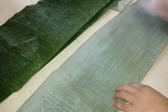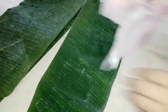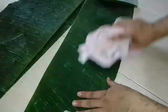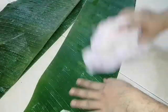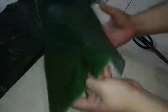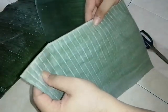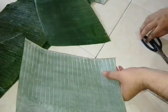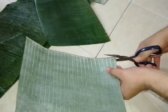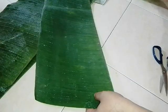Now we take the banana leaf and wipe it clean. Wipe it like this. This is a banana leaf — wipe it like this. The approximate length is like this. The midrib — that spine — we need to remove it so it's easy to roll.